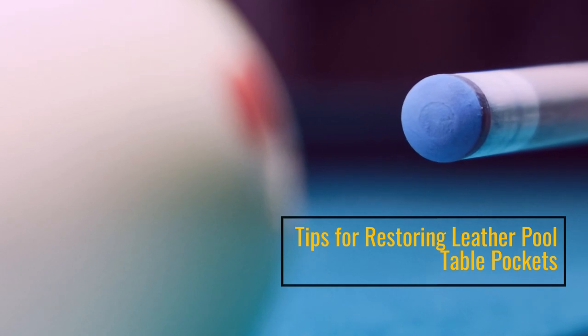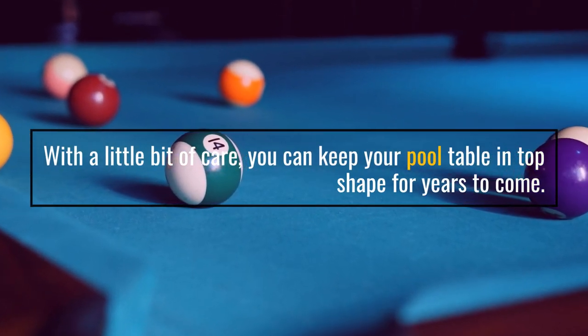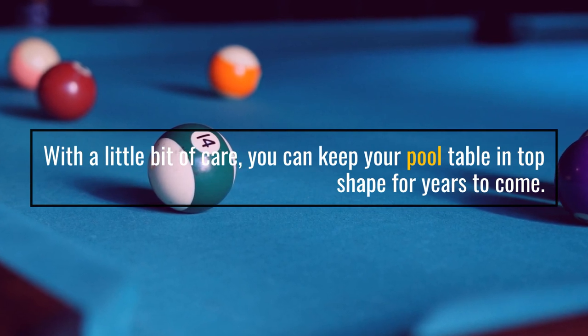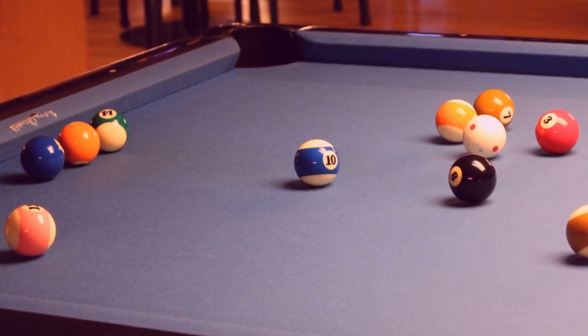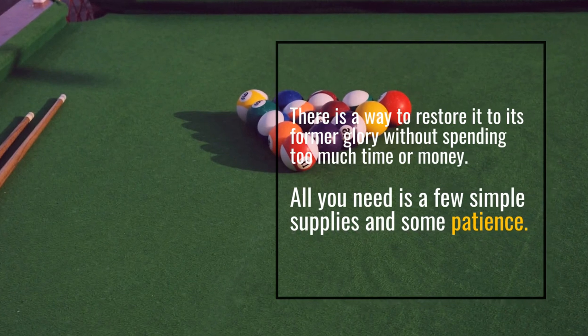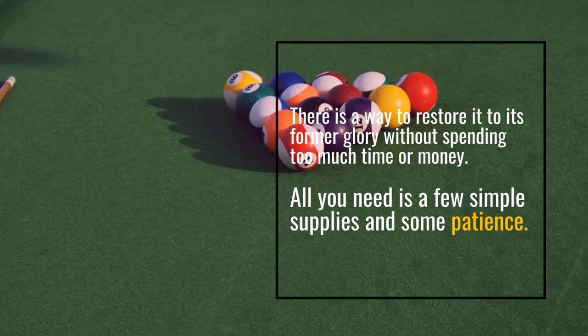Tips for Restoring Leather Pool Table Pockets. With a little bit of care, you can keep your pool table in top shape for years to come. Conclusion: There is a way to restore it to its former glory without spending too much time or money. All you need is a few simple supplies and some patience.